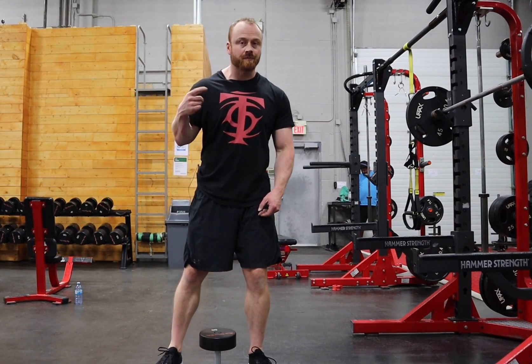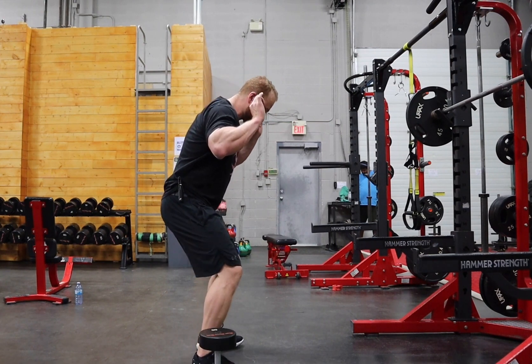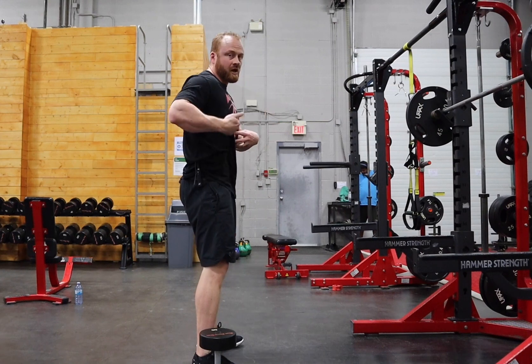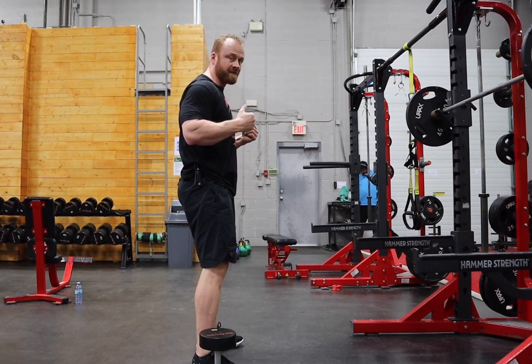A lot of times when people set up in barbell squats over their back, as they squat into depth, we'll see collapsing, aggressive butt wink — we've lost control of this segment. And sometimes that's simply the placement, the center of gravity of the load.